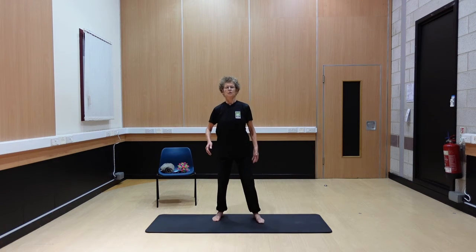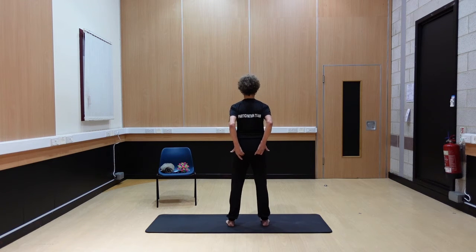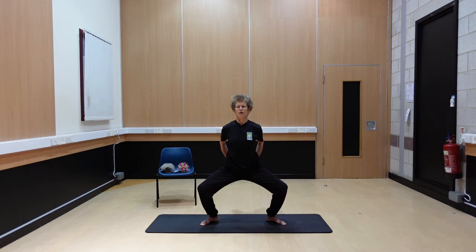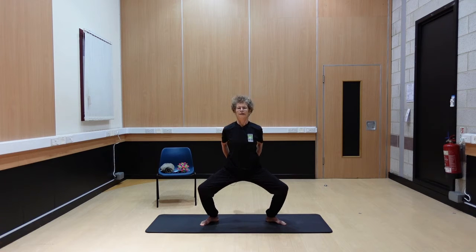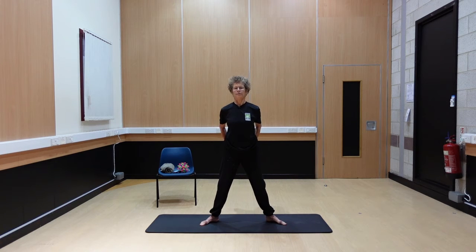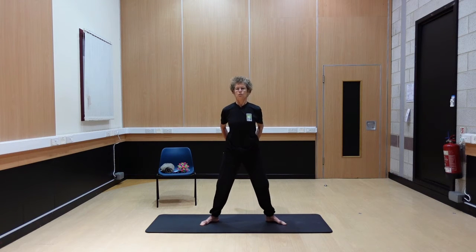Now put your hands on your sit bones — that's the really base of the pelvis — and you're going to feel what happens when we go down into our squat. As we come down, you should feel these sit bones as though they're widening apart. And as you're coming up, they're drawing back together. So they're widening and they're narrowing — this is where part of the pelvic floor is attached to these sit bones.